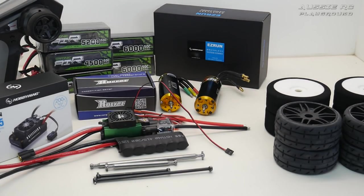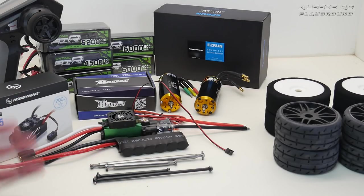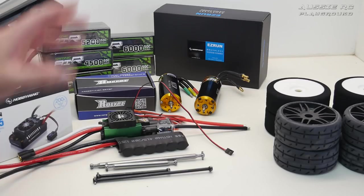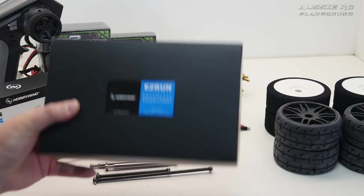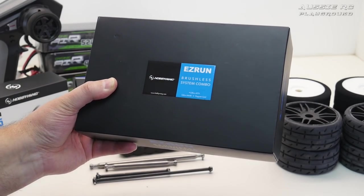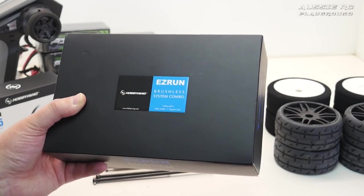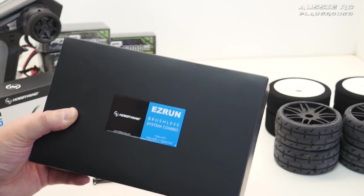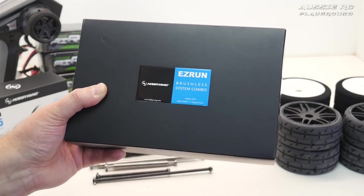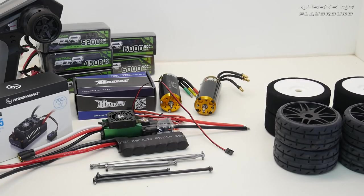From there I may try the BLX 185 system — I have a spare one that I took out of my Infraction, which currently has the Max 8 combo. So I may run the Infraction briefly with the combo, then swap it into the Limitless to compare against the 2000KV combo and the BLX 185. Someone has already hit 100 miles an hour with the Max 8 combo, so that'll be very cool to see.